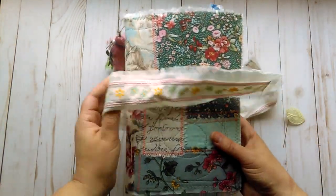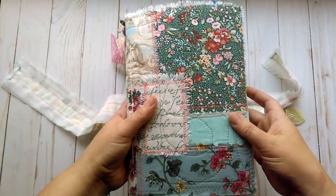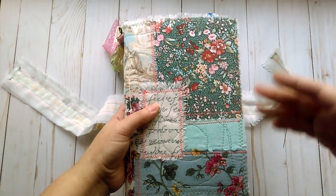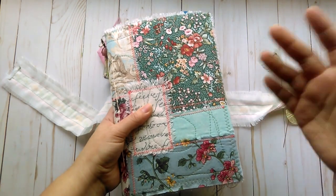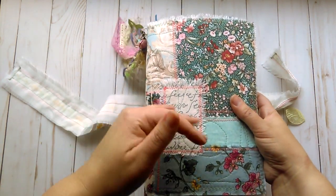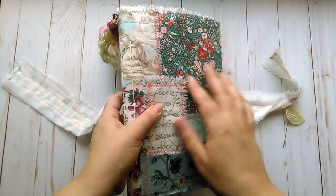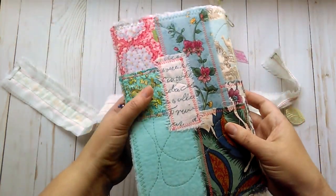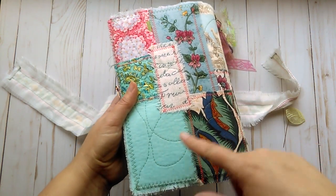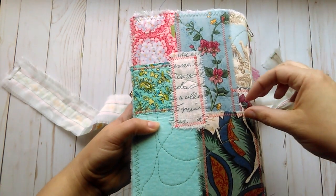And that is not attached to the spine — it's loose. The cover of the book is just different spring-colored or spring-feeling type fabrics that I patchworked together and stitched around each little square. I did some quilting on top after I patchworked everything on.